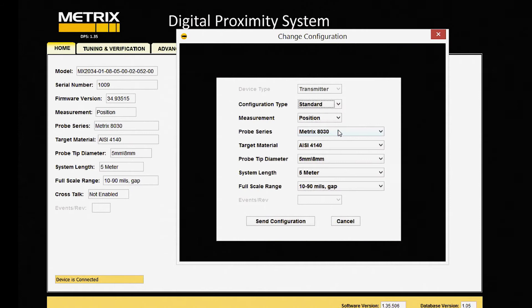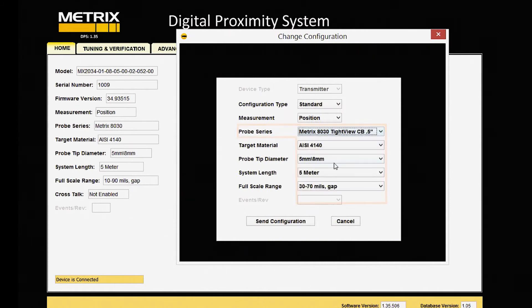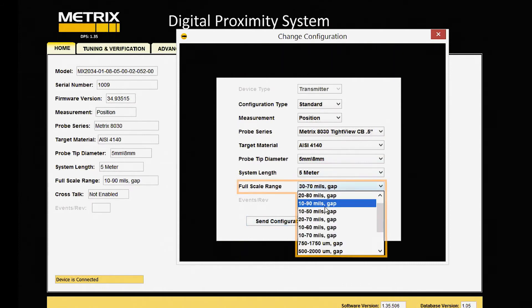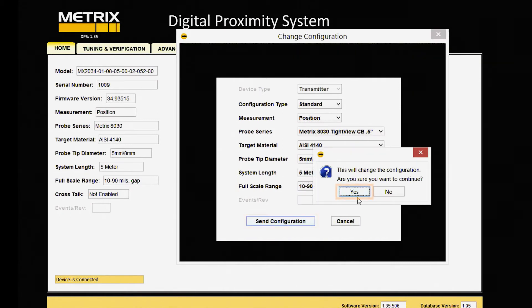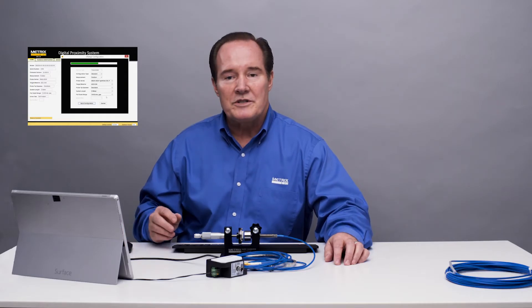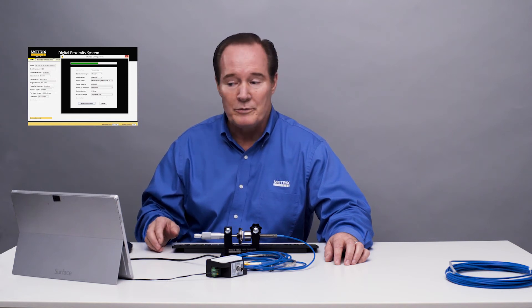So we'll go to the probe series and select MX8030 tight view, and we'll pick counterbore. We'll go 10 to 90 on the range. Everything else remains the same — still a 41-40 target — and we'll send the configuration. Then after we send this configuration, we'll do a verification to see if everything is linear and confirm we've made an improvement.